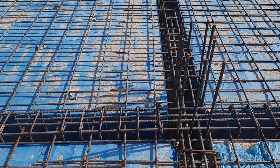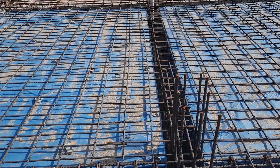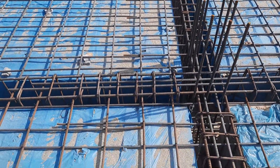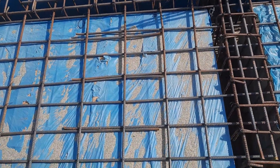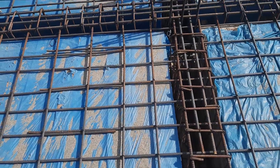Welcome back to Several Engineers' YouTube channel. In this practical video, I will guide you through steel reinforcement details in the construction of this RCC slab, which has a covered area of about 8,000 square feet. You can see clearly this is slab reinforcement details.